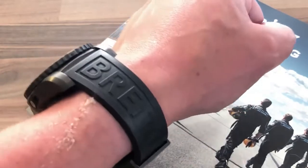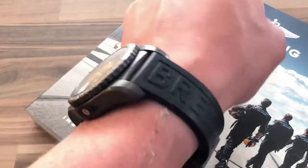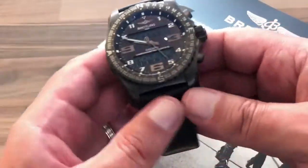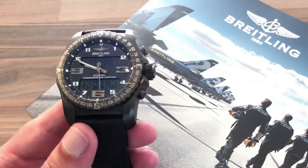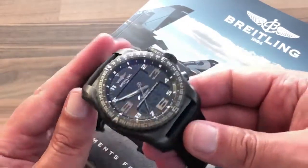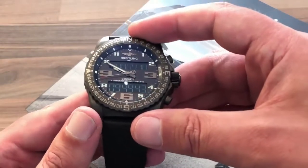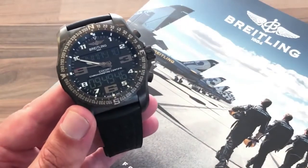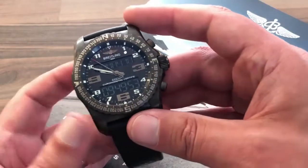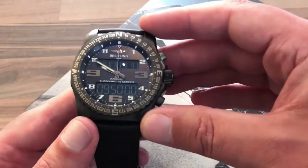This is a very comfortable watch — quite light because of the titanium construction. It has a DLC coating, which is similar to a PVD coating, where a ceramic or carbon layer is applied on top of metal, giving it a ceramic feel. So the watch is kept light but is incredibly sturdy and tactile — it has a very different feel to a steel wristwatch, though that's hard to pick up in pictures.